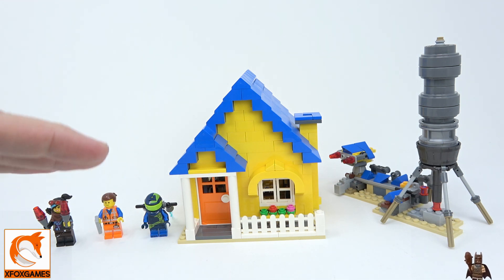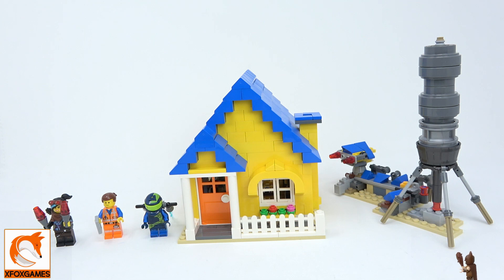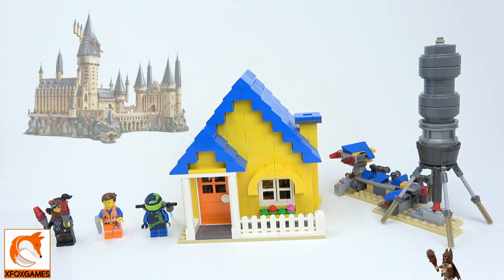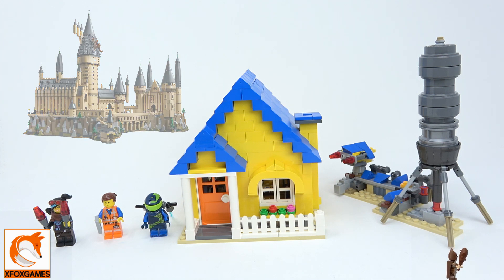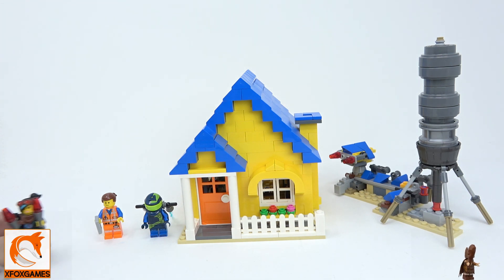For me it's kind of a middle tier — once you go above five or six hundred pieces I consider it a medium or larger kit, and once you get over a thousand, that's just ginormous. Anyway, let's take a look at the minifigures and see what this thing's all about.